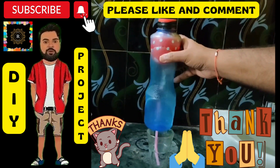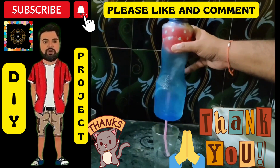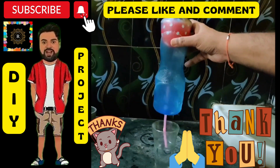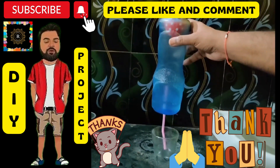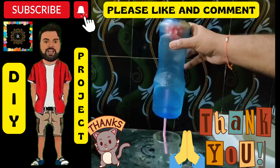There you have it — a modified version of the water fountain experiment that creates an immersive and eye-catching effect. I hope that you enjoyed this experiment and found it informative. Don't forget to like and subscribe to my channel for more exciting experiments and DIY projects. Thank you for watching.